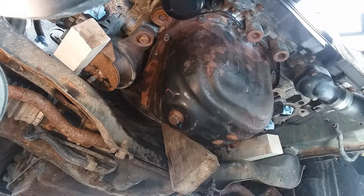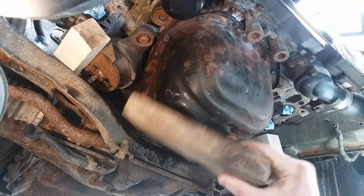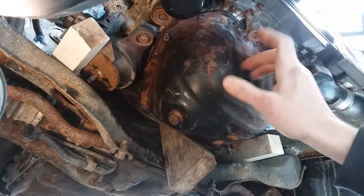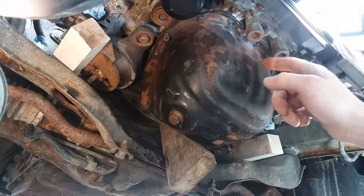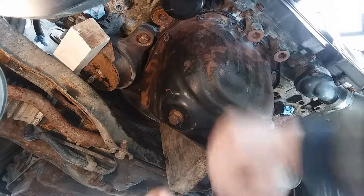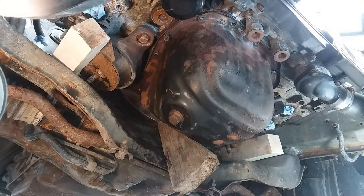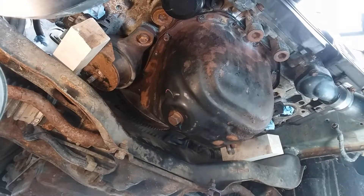All right, we're ready to drop this thing. Got a wedge block here. When I pull these safety bolts out — just in case we run into a clearance issue with the oil pickup — you know, you can shove this back up, hands free, and put the safety bolts back in. Then we can maybe lift the engine or whatever, so just keep that on standby.